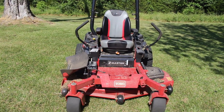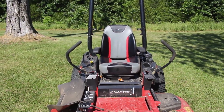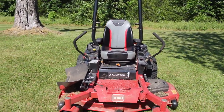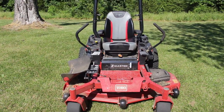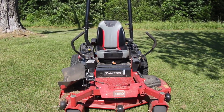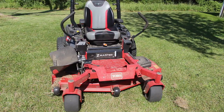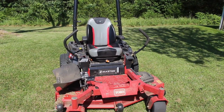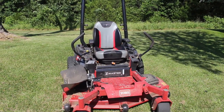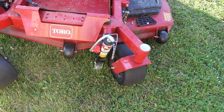So that's the Toro Z Master 2000 with a 60-inch deck. I definitely think it's an awesome machine and my dad did a great job picking it out. I recommend it if you're looking for a zero turn mower — check out the Toro Z Master or really any of the Toro lineup. This particular one is commercial grade and suits our needs well. Anyway, subscribe to my channel and until next time, be safe.